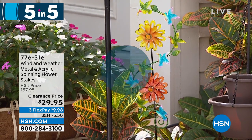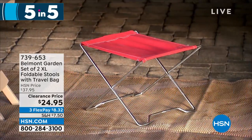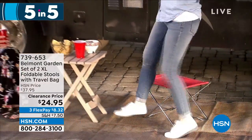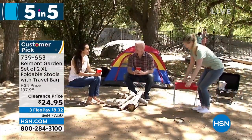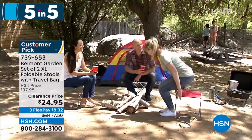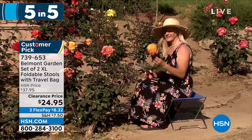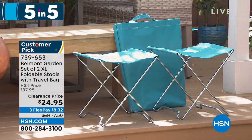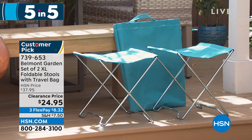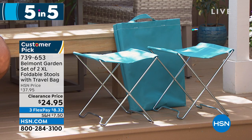Also from Belmont Garden: our foldable stools — you get two extra-large foldable stools. They weigh under five pounds but each holds up to 300 pounds. Great for a chair at the game, the park, camping, or wherever you need a place to sit. For $24.95 you get two, great for the garden, beach, or camping. You can rinse them off with the hose. Customer pick on HSN.com at $37 — today we dropped the price $13. Item number 739-653.